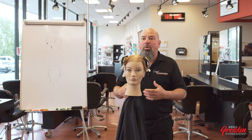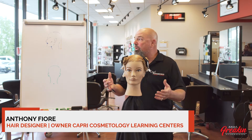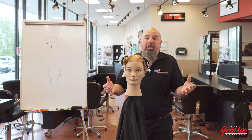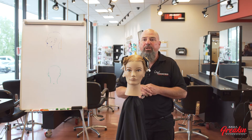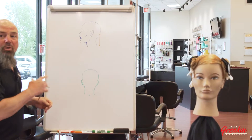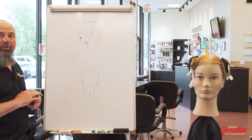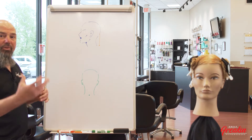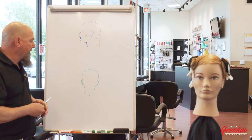A long-haired bob, better known as a lob today. I don't know who came up with that name, but it makes sense — a long bob, lob. That's really what we're going to do for you here today. On my board I'm going to show you and demonstrate the different techniques involved in a lob, or long bob.